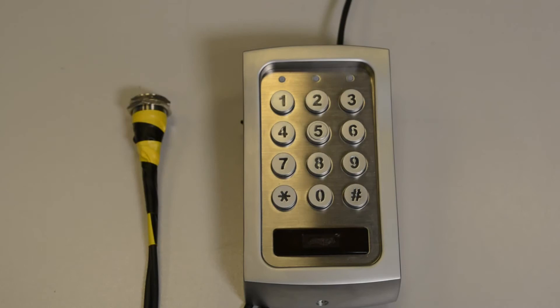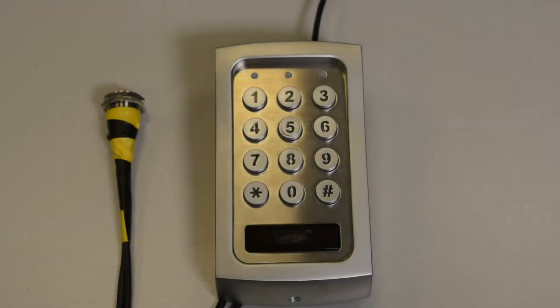First, switch off the power for at least one minute to ensure the keypad is fully discharged. Then switch the power back on again.